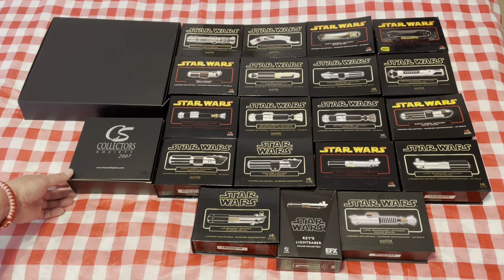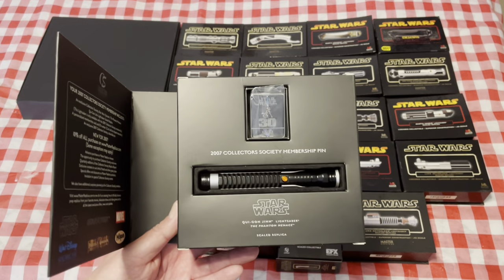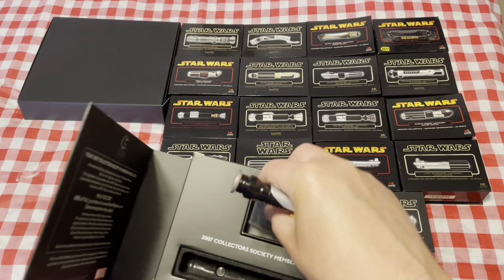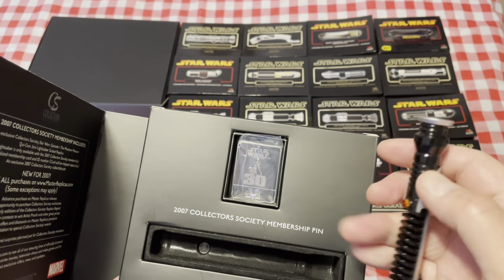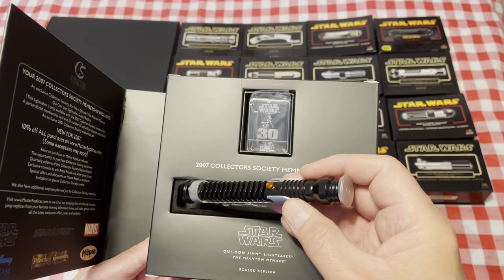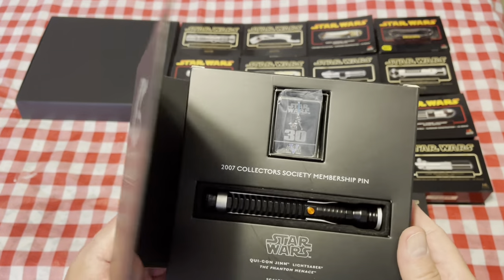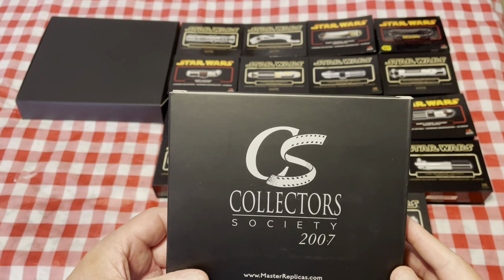First off we have, from the 2007 collection, the Collector's Society edition of Qui-Gon's lightsaber. It comes with a pin celebrating the 30th anniversary of Star Wars. Here's the lightsaber itself — this was only available through their Collector's Society. As you can see, it has a flip top, not like the others. There is a stand inside for all these sabers, and a certificate of authenticity included.